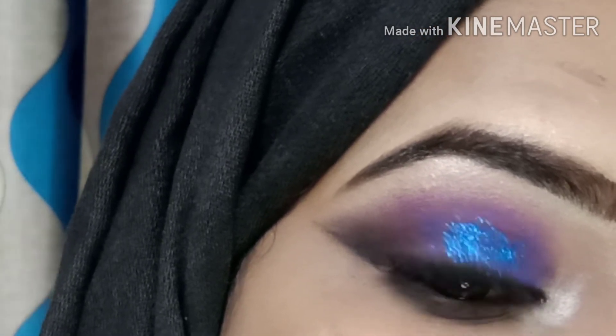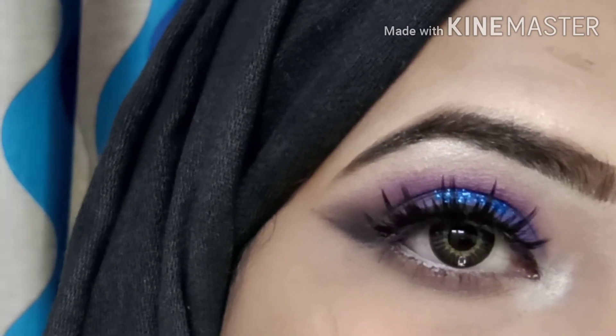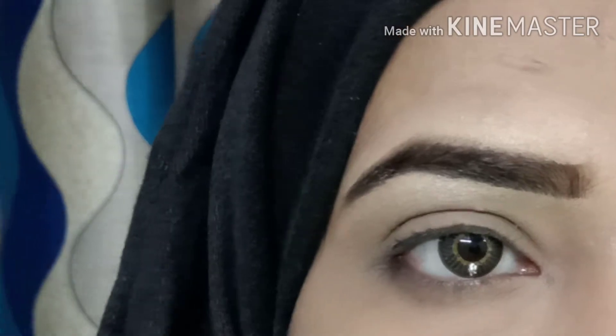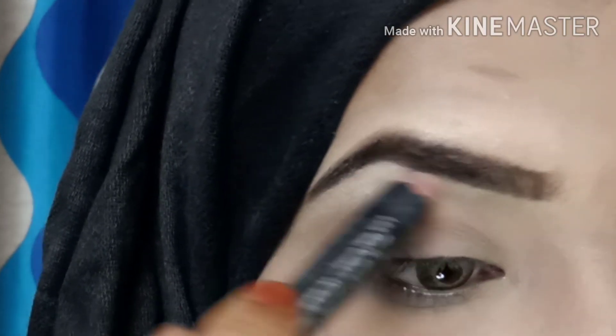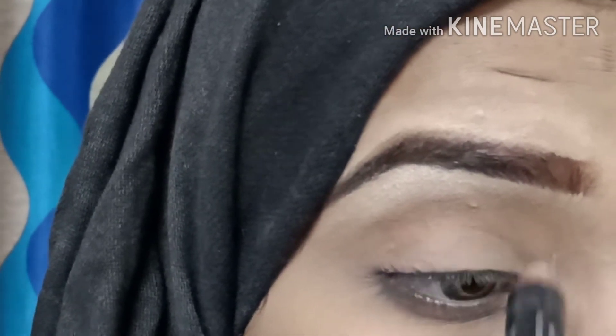If you are wearing a dress, you will be able to make it very fast. I am filling up my eyebrows and eyes.